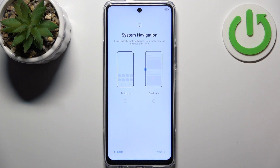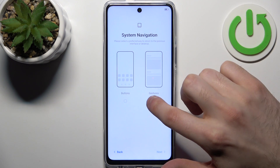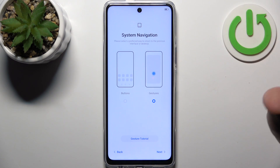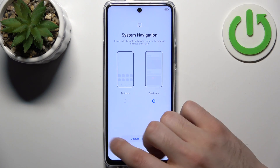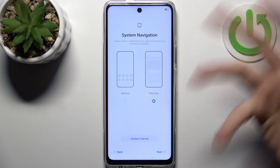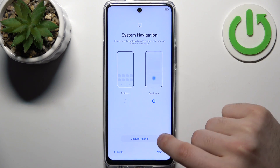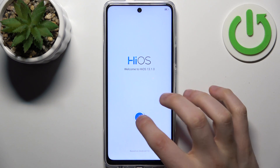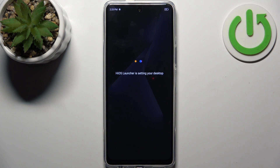Navigation can be buttons or gestures. I suggest you use gestures because they make your phone look more pleasing and aesthetic with no additional interface on screen — that's my honest opinion. And the device is all set up, and that's it!